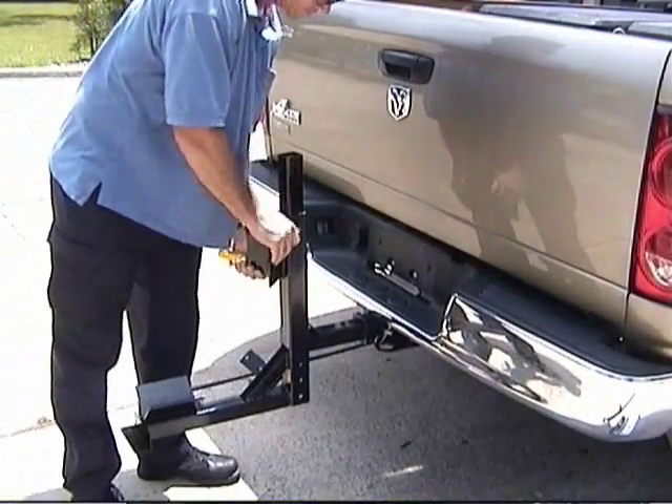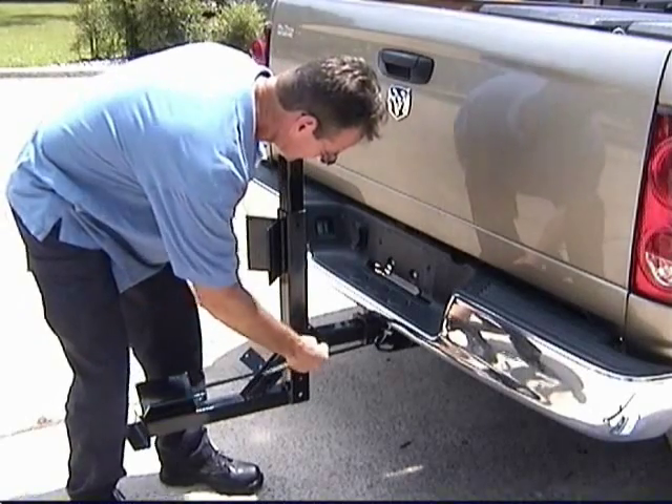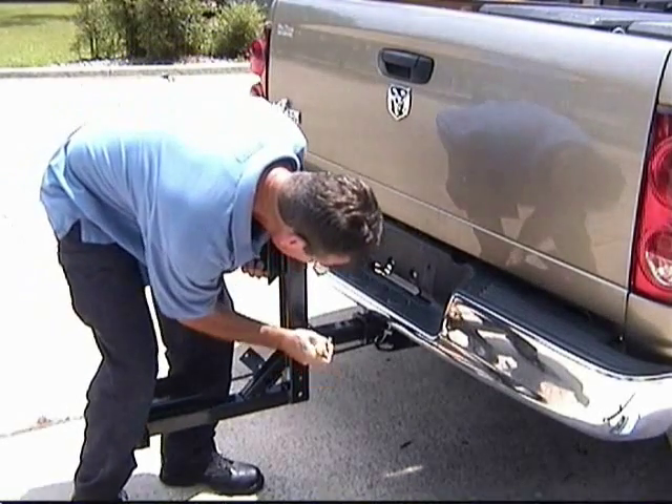Insert the wheel platform over the hitch arm. Slide down and take a screwdriver and help align the holes. Then insert a bolt, take the nut, and tighten.